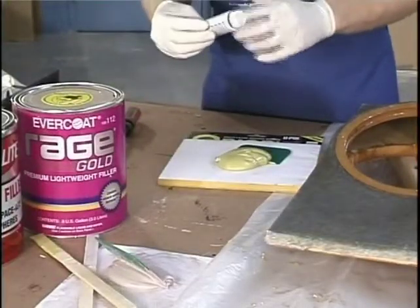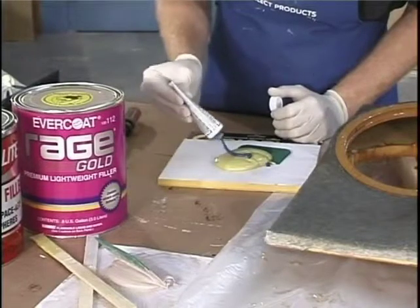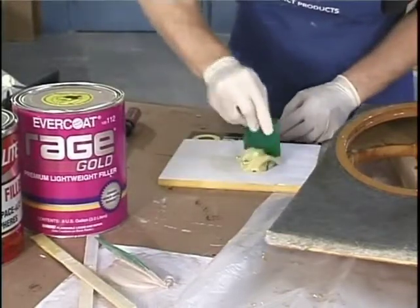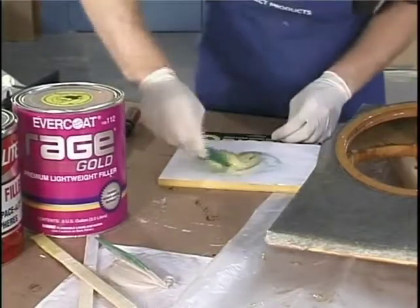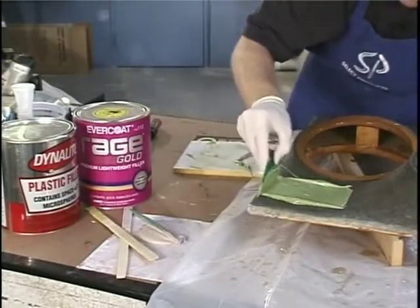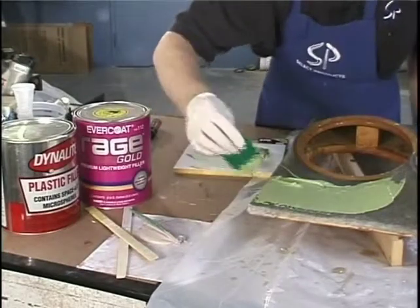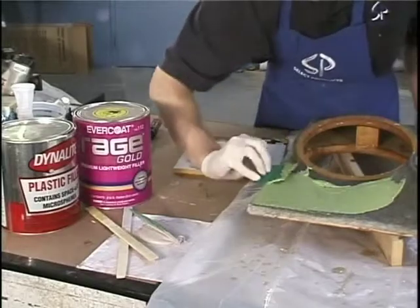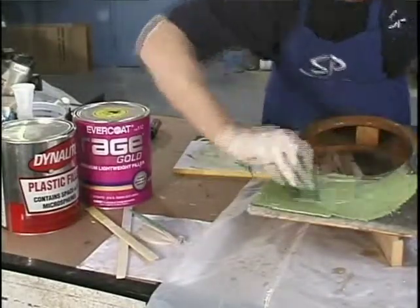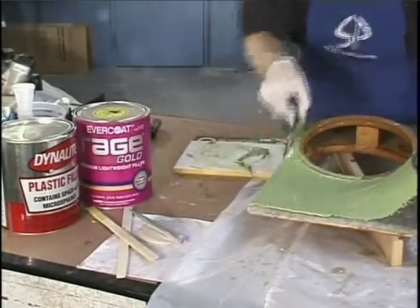Now we need to add the catalyst or the hardener - this time we're going to use blue, 10%. We're going to take our spreader and mix it up nicely. The blue mixed with the gold gives us a green - you could call it Rage Green. Spread it out just like before, fill in the gaps.